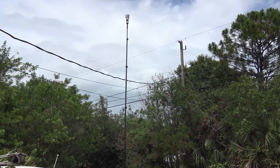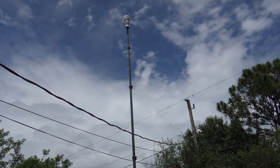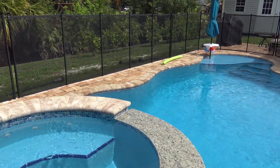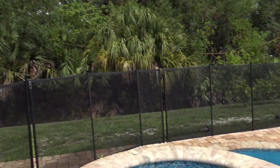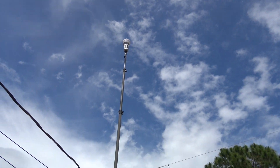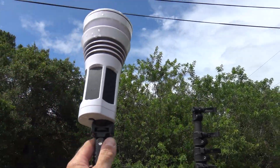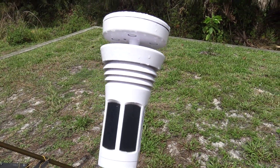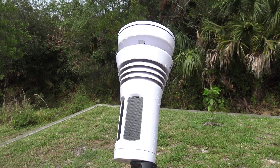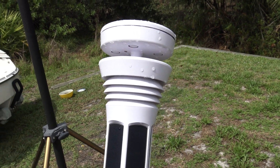Hello everyone, welcome back. Just getting over the remnants of the tropical storm they were going to call Alex — it rained a lot, my pool is totally full. It's the perfect time to give you an update on this Tempest by WeatherFlow. This self-contained smart weather station captured a lot of rain and a lot of wind gusts here in Vero Beach.